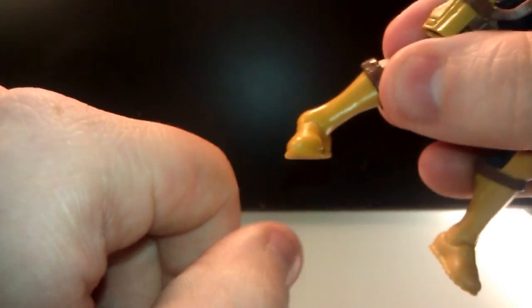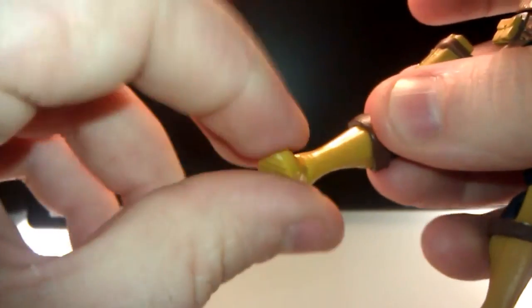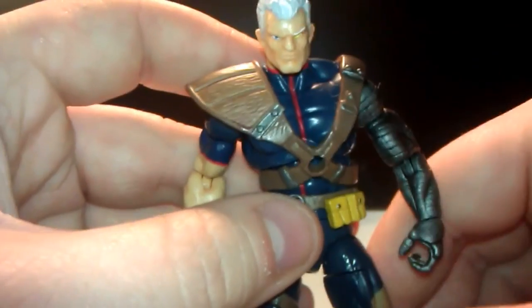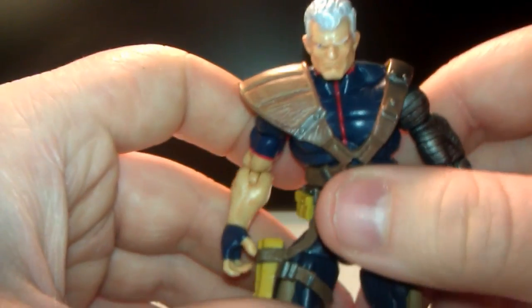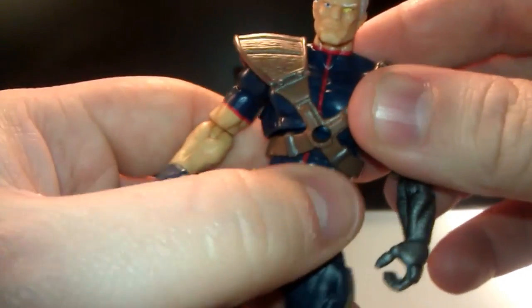Awesome stuff, right? That's it for the articulation — pretty much standard for the good newer figures, like Cable, like Cyclops, and like Doctor Strange. Not like the Scarlet Spider-Man — big disappointment on that. If you want to check that out, watch that video and you'll see why.